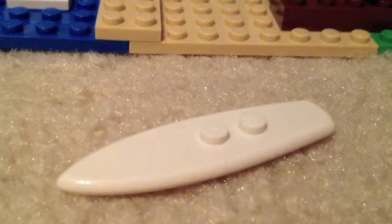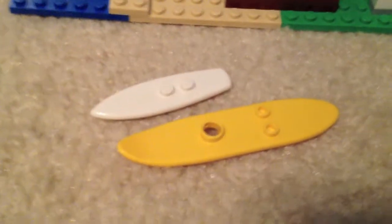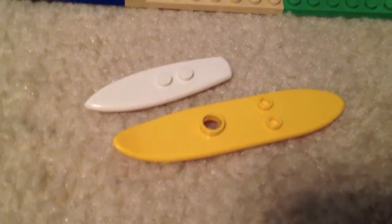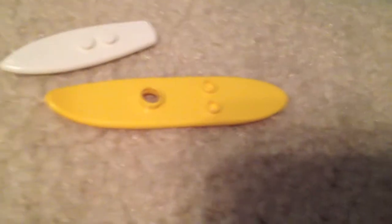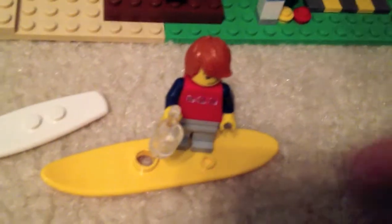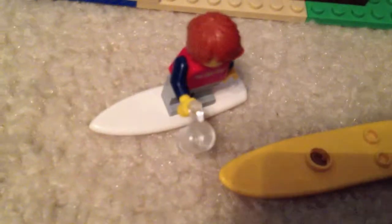This new surfboard piece is a lot better than the old one — the old ones were huge and way too big for minifigures. The new one is a much better scale, so great job Lego. I've seen the new piece in a few sets before.